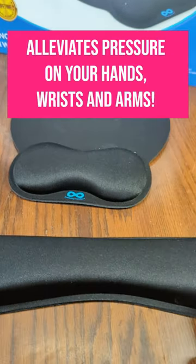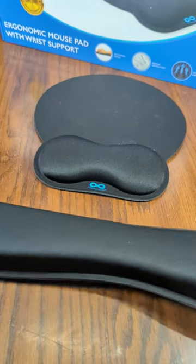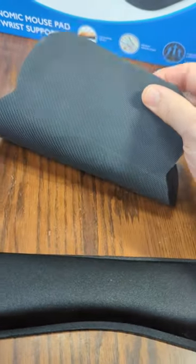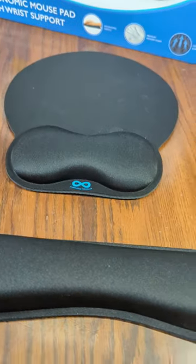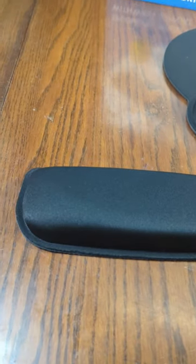This is where you're going to put your mouse, and this is all memory foam inside here with a really durable but soft material on there. The bottom has a total non-slip pad on both of these products. Really nicely constructed, and if you have any issues they offer free replacements on the product.